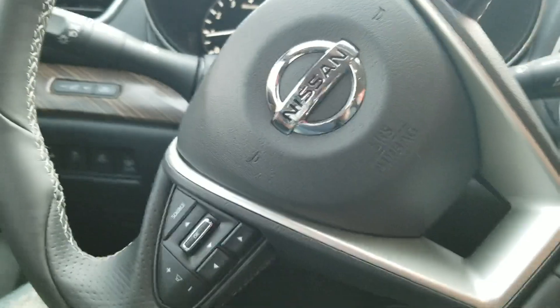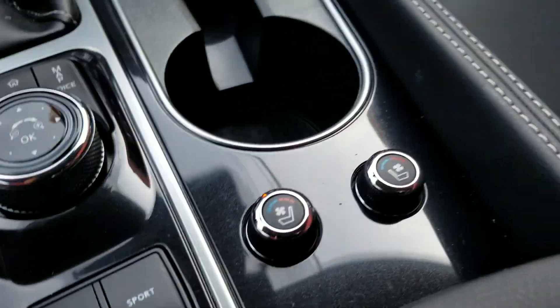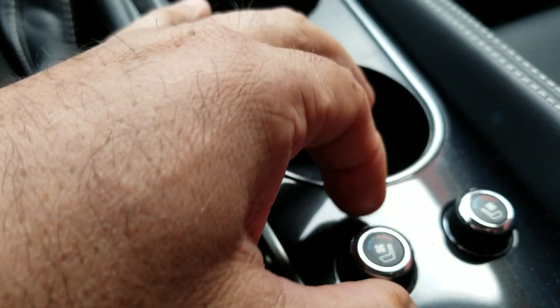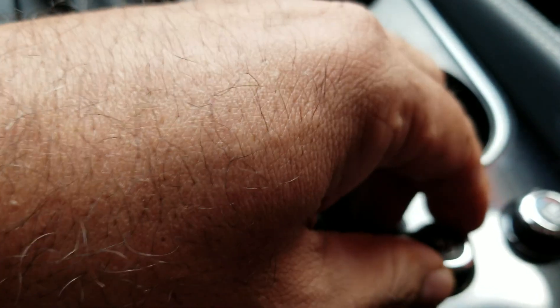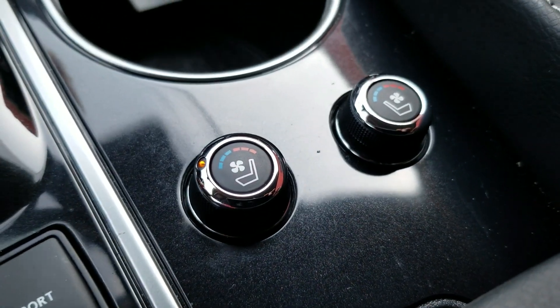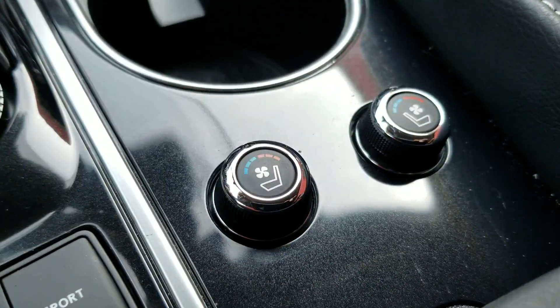Once I get in and close the door, the steering column moves automatically. There you go. You've got heated seats and cooling seats — AC. So you've got the blue AC button to the right — I don't know if you can see that — and heated seats to the left.